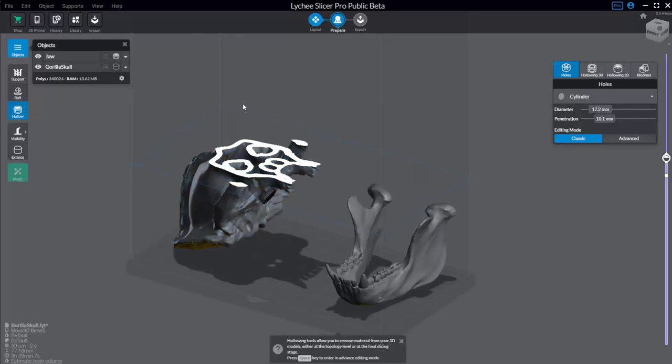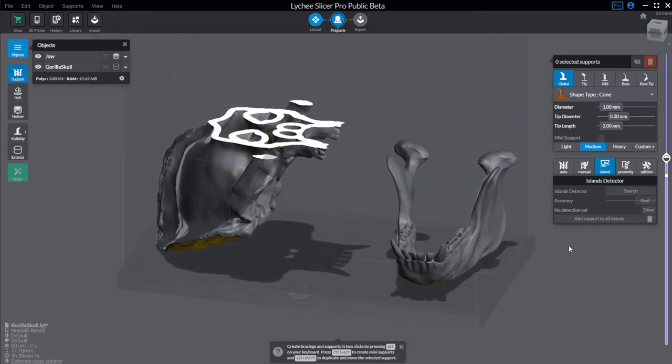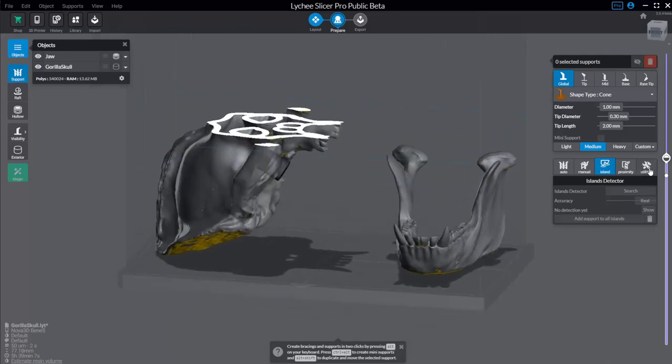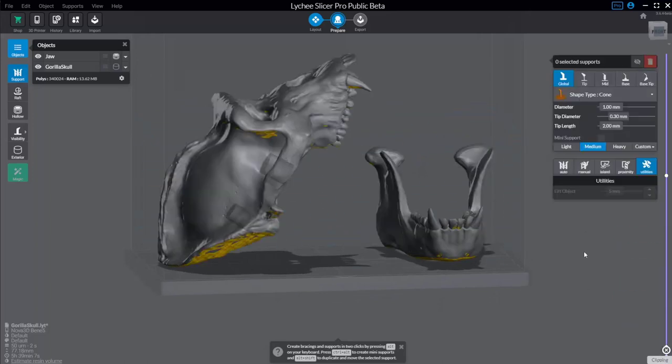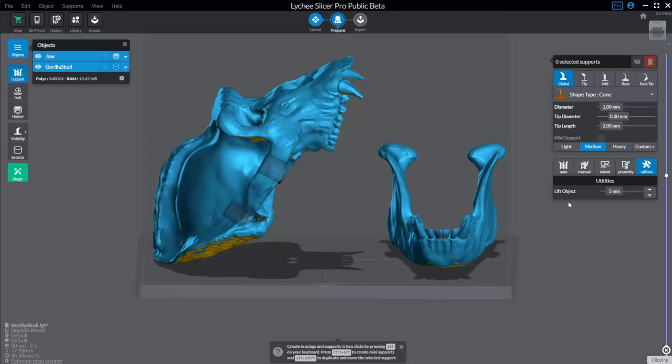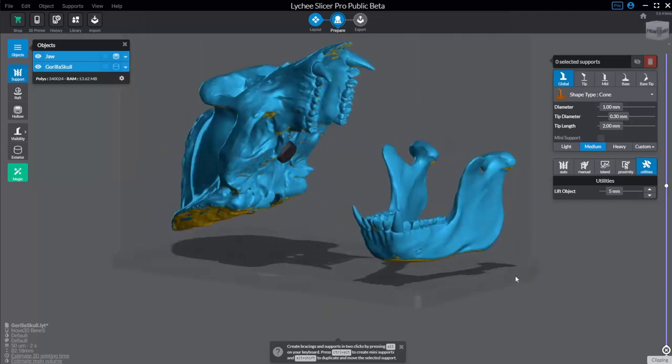Now that we've hollowed and added holes, let's talk about supports. I'm going to start with utilities, which shows you the lift object amount. Going back so we can see the whole object, we have both objects here. I can say lift object, hit the up arrow, and every time you hit it, it goes up 5mm. Up 5mm once is fine.